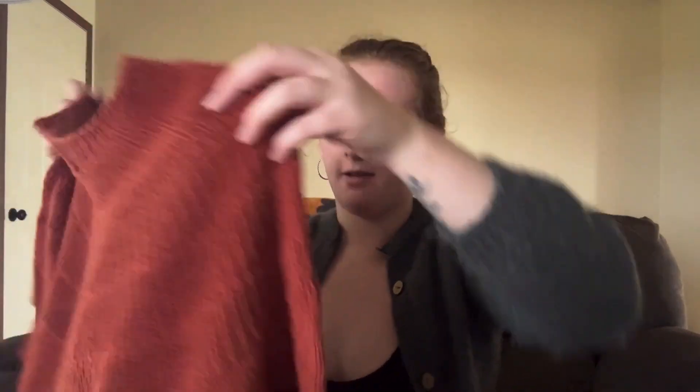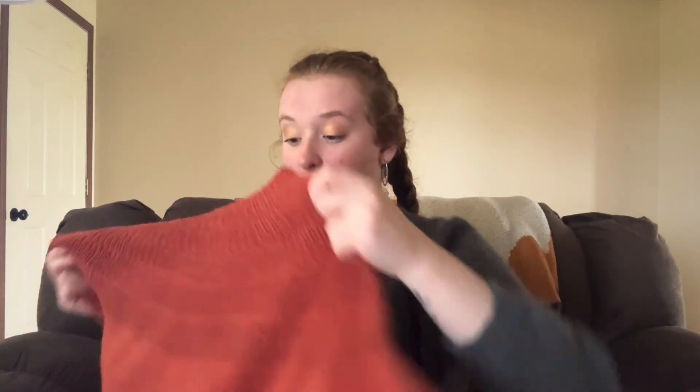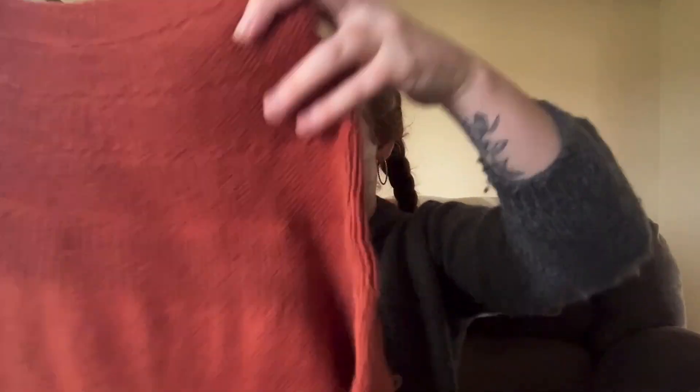I did modify this pattern to have short rows — the back is longer than the front. What I did was knit about 35 stitches, turn and do a double stitch, then knit 35 past the beginning-of-round marker. I believe I knit past the German short row either four or five stitches, then turned and did it back — I think five times total. It really raised the back significantly, which I like.